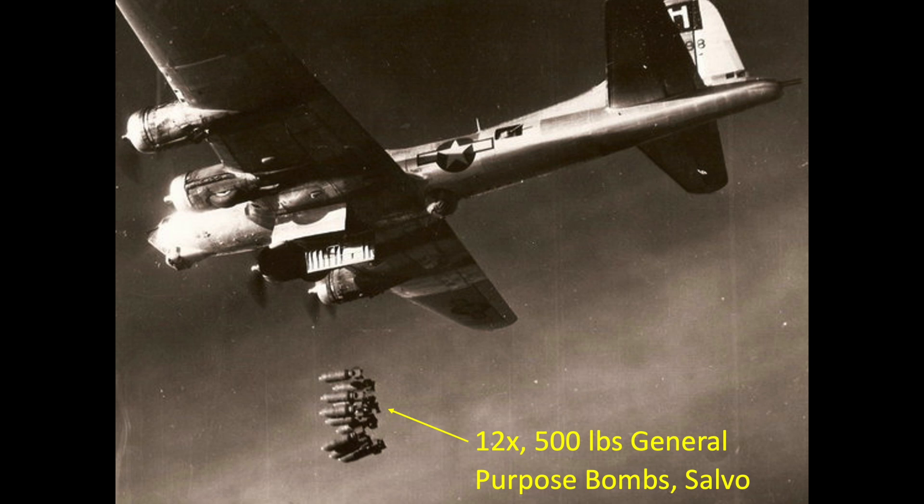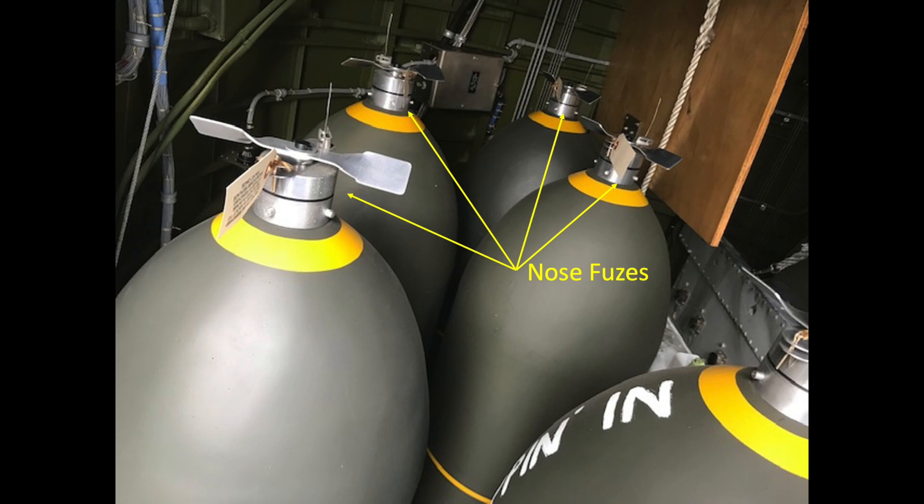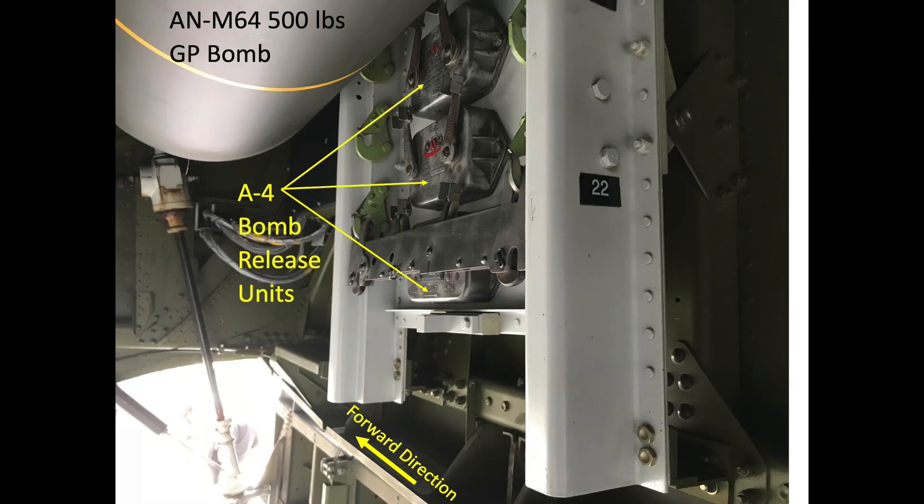The intent of this part 2 video is to discuss three bomb bay components adopted by the B-17 bomber. We will unpack the function and usage of bomb fuses, bomb shackles, and bomb release units.